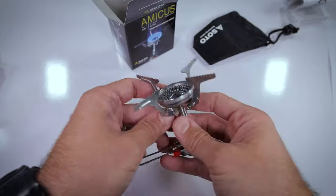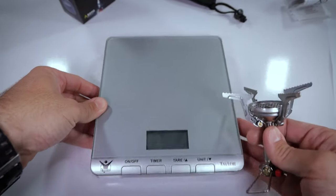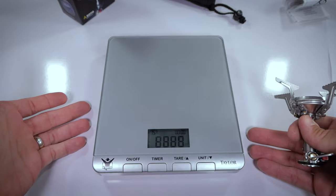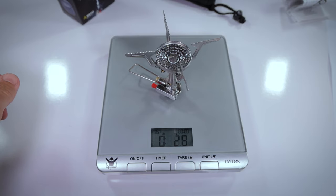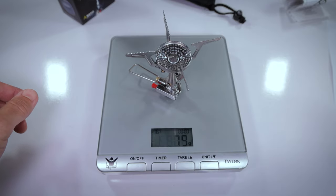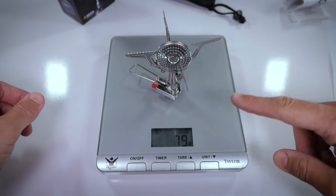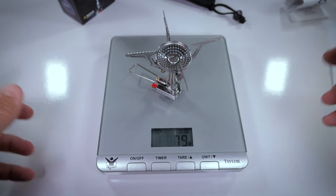The Amicus is allegedly supposed to weigh 2.6 ounces, so let's go ahead and test that. We'll trust the kitchen scale. Without the igniter it's supposed to be 2.6 ounces — 75 grams — and with the igniter it's supposed to be 2.9 ounces, or 81 grams. Mine is coming in at 2.8 ounces, which is 79 grams. So for the version I have with the igniter, it's actually coming in under spec. Needless to say, it's only a few grams, but it's coming in under spec — which is pretty nice.